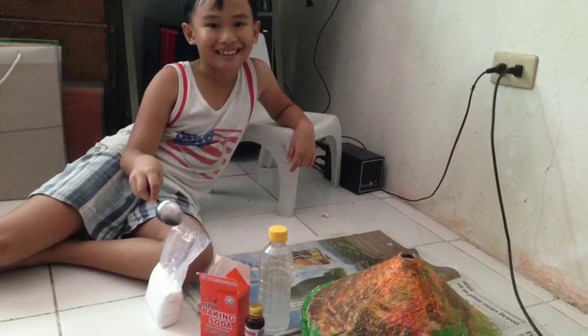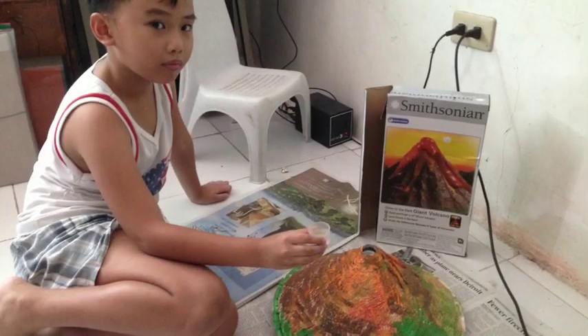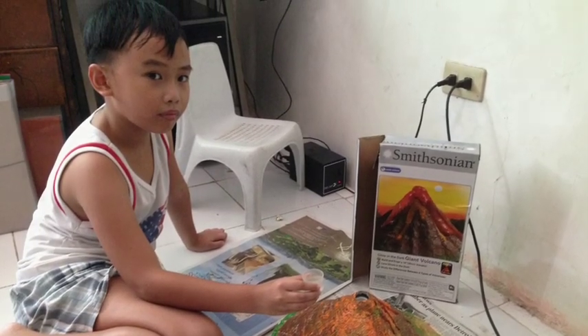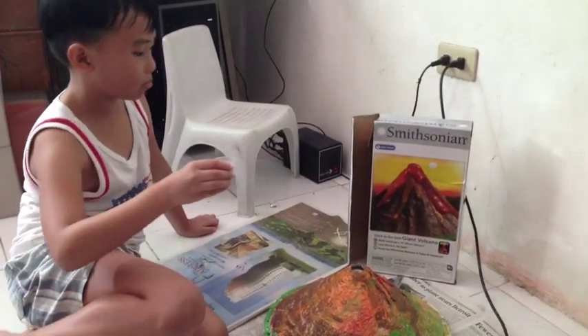Those are the supplies that I need to make a volcano erupt. This is me trying to erupt the volcano. This is my video erupting the volcano.